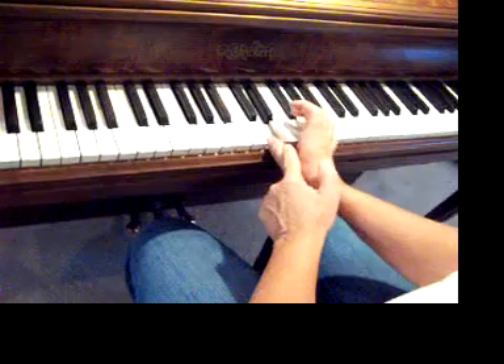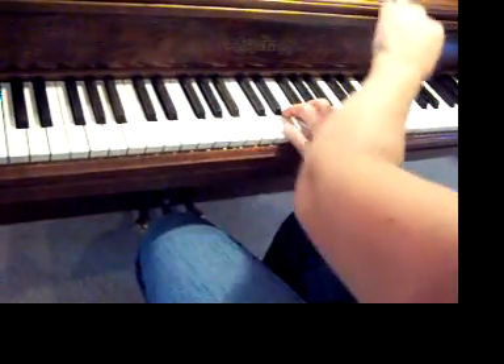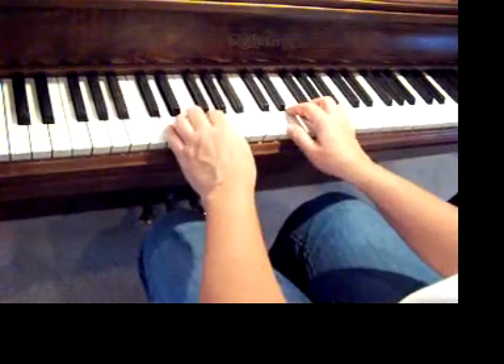When you cross over, you leave the thumb here and just cross this over and come back. This finger, right up here, crosses to a D because we're in the key of D minor.